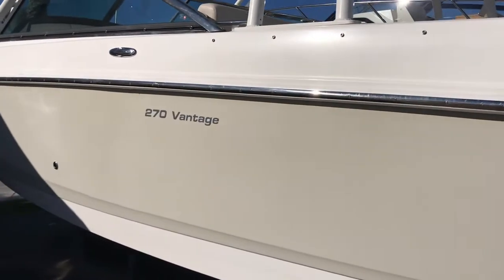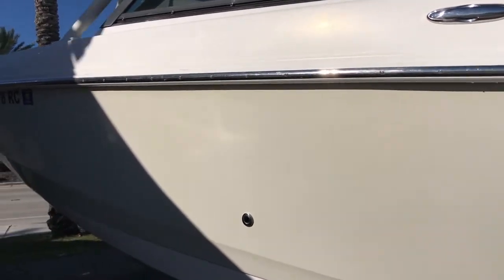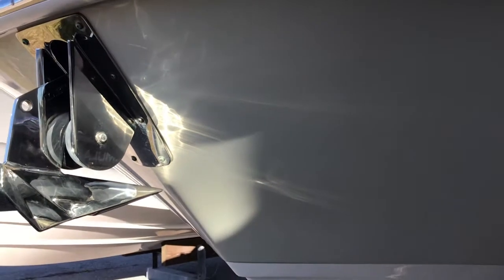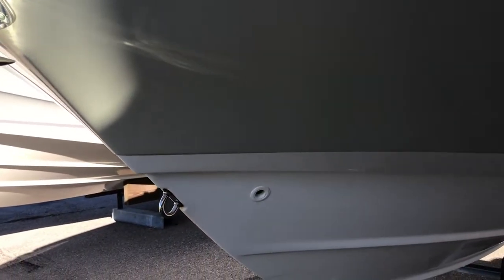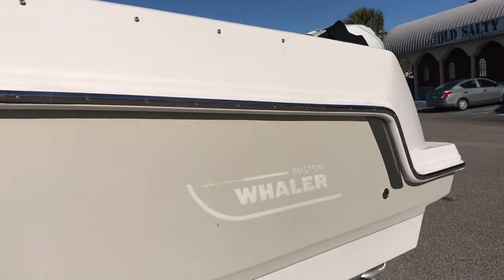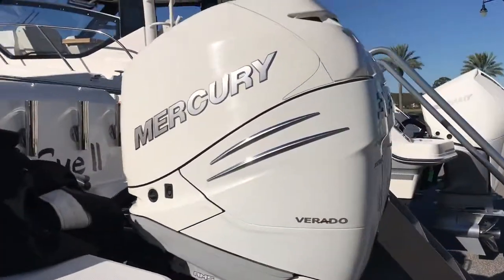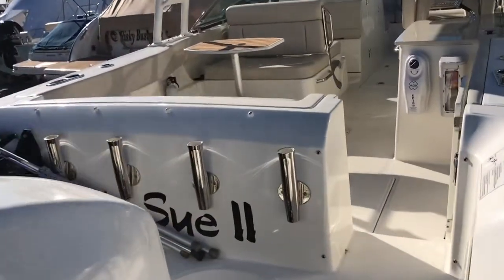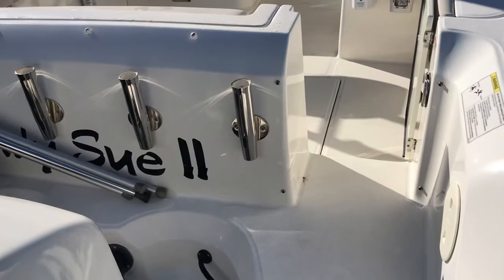Just doing a quick walk alongside the port side. Forward we have a stainless steel anchor. It also has an electric remote both at the helm and here in the anchor locker up front. Looking down at the bottom, it doesn't look like she's been beached — there are no scratches along the bottom of the hull. We've got a nice big walk-through on the starboard side that allows easy access into the boat.